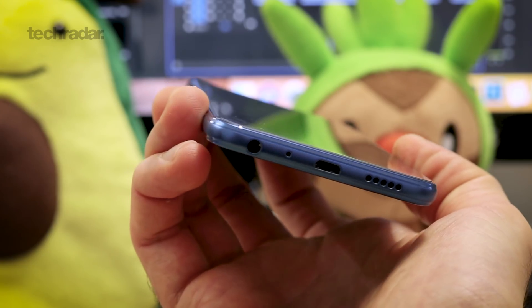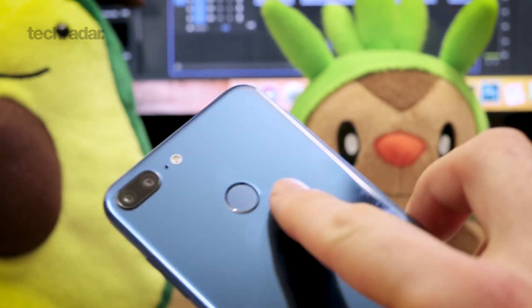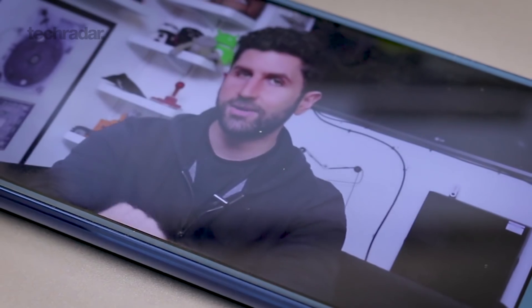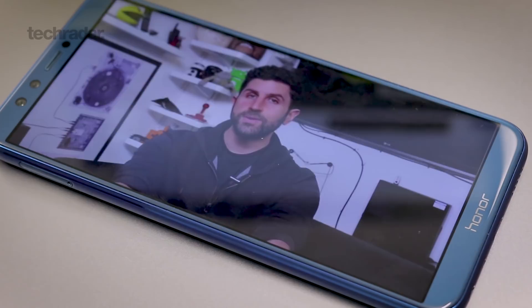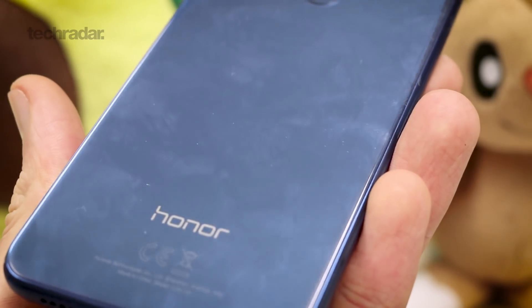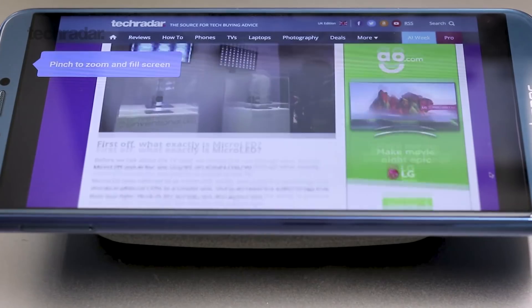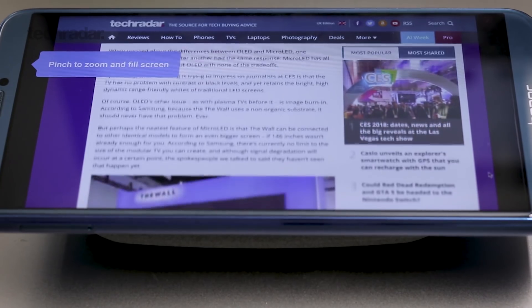Well, the design certainly is. It feels premium in the hand. The metal sits comfortably with nice rounded sides and corners. The screen takes center stage with very little bezel, and that glass back is premium, but it does attract fingerprints. It's also not the most solid device — it feels a little bit hollow, and that's probably the most telltale sign that this isn't a true flagship. But irrespective, for the price you're paying, it is amongst the best you're going to get out there.